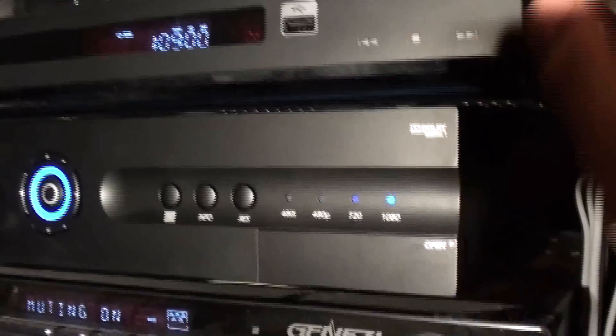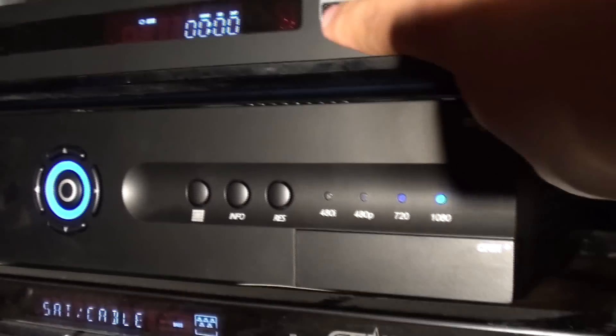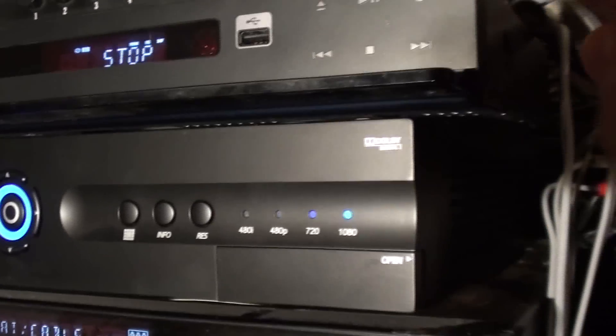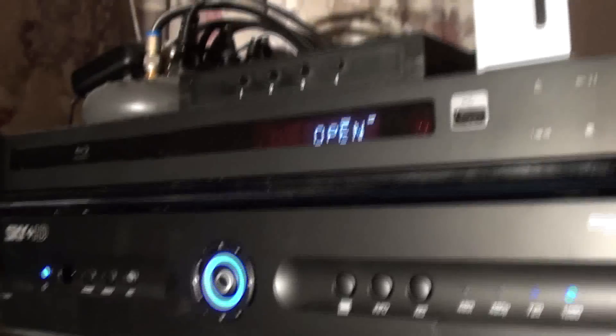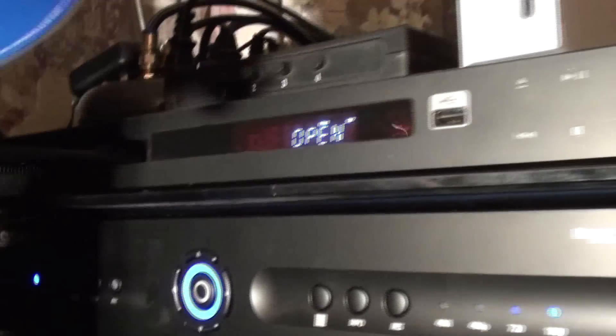It's basically very, very easy. Here we have the USB input, through which we can pass photos and everything to the screen. So here we take out the 50 GB Blu-ray disc. Otherwise it won't do the update for us.